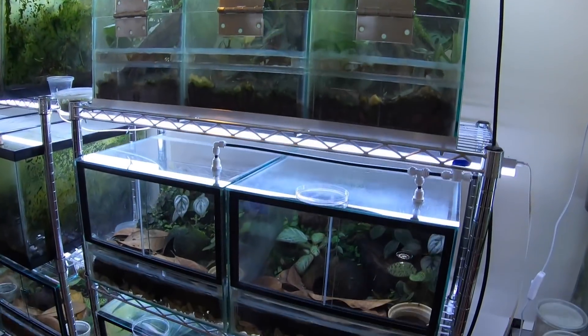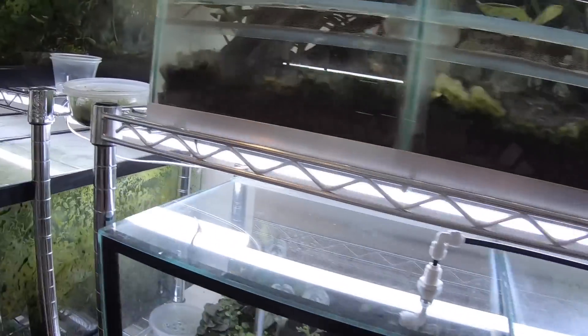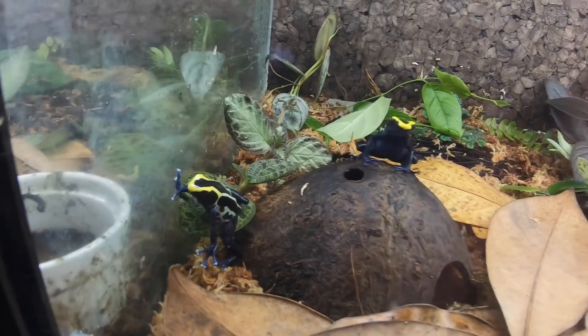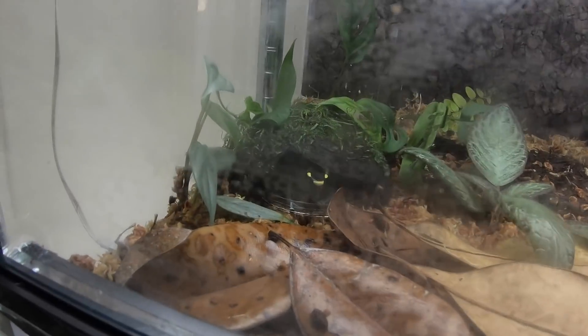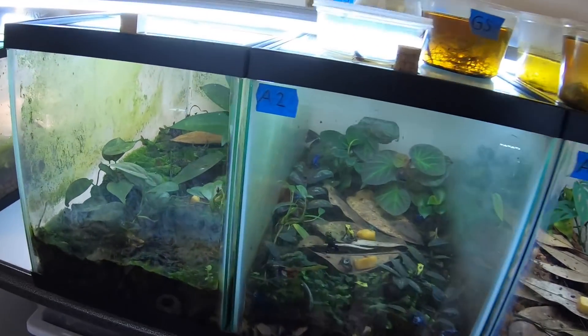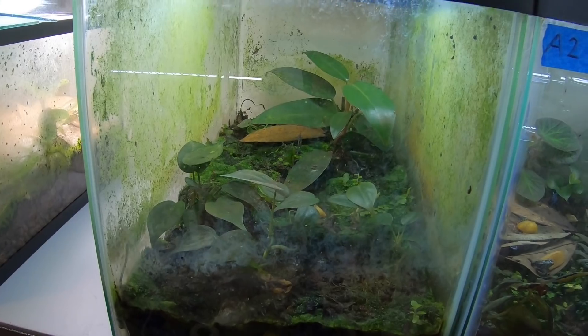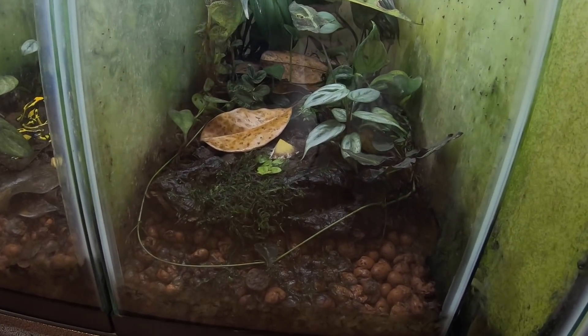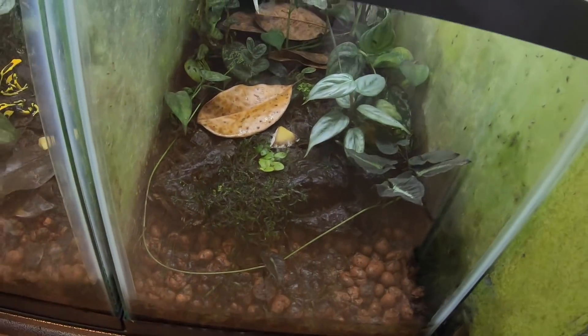Here we are back in the frog room. This is my first day using the GoPro, so I'm going to see if I can manage to open this box with one hand. I'll show you a couple other things I've changed in here: all the tanks on this rack are finished, but I'm starting to transition them into front-opening doors. I moved my pair of cobalt tinctorius over here, my second pair of powder blues is over here, and I also added an additional growout tank for froglets — and that will be the tank where I'm going to put the frogs I just got today.